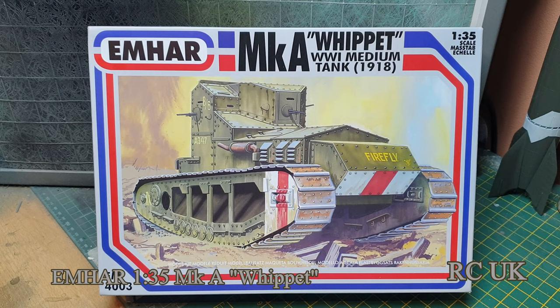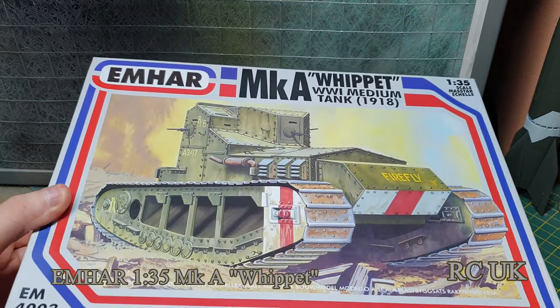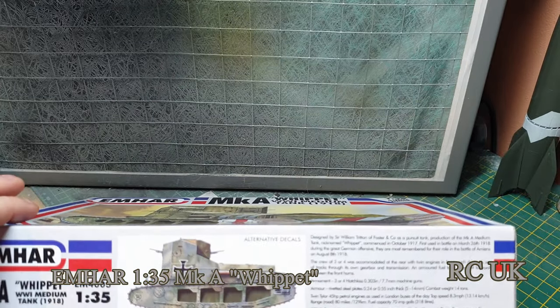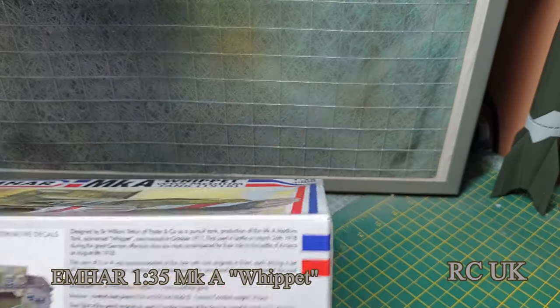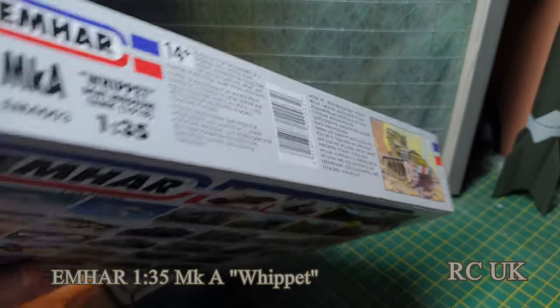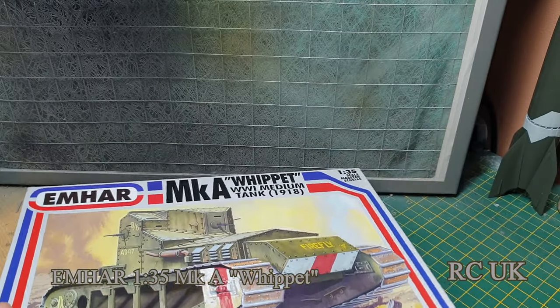The kit number is EM 4003. You get some options — you've got the German one on the side, which probably would have been a captured one. Now let's look at what we get in the box.